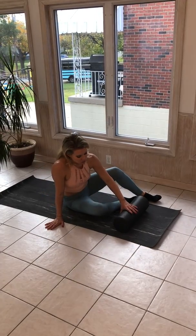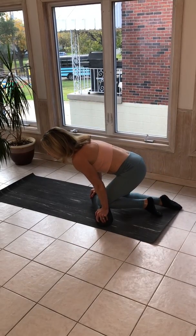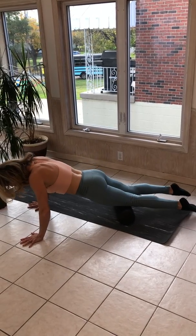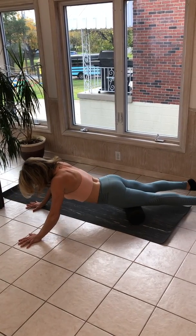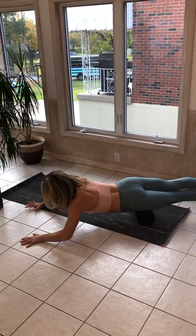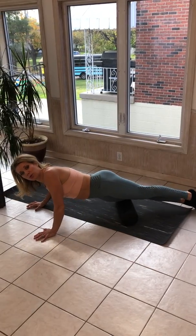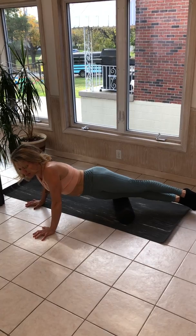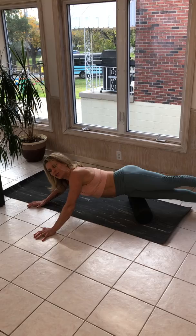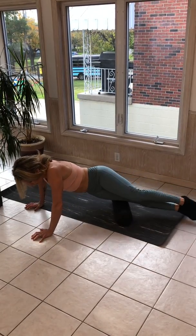Now, to get to your quadriceps — I love this one. So I'm going to go back into my tabletop position, and you can do both quads at the same time, or you can stack one leg and get just a little bit more on any spot where you need it. Now, be careful with foam rolling your IT band. There are a lot of articles and physical therapists now talking about not recommending rolling out your IT band. So just listen to your body — I think more quadriceps for that one.